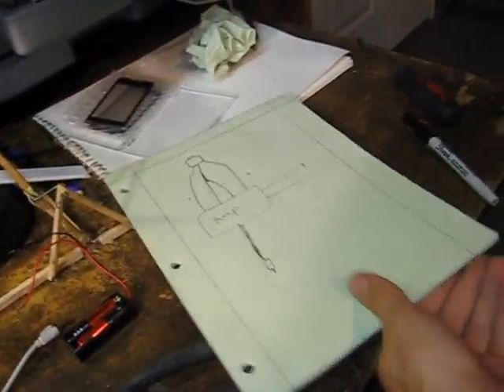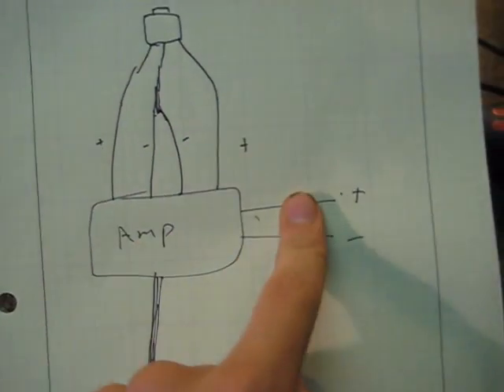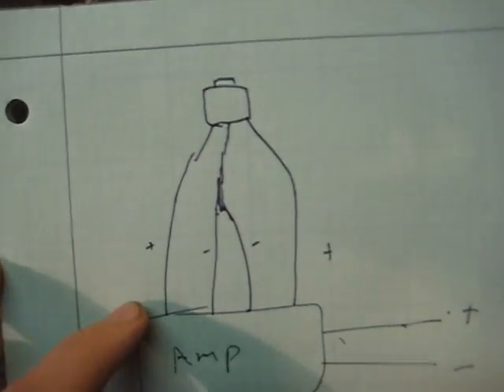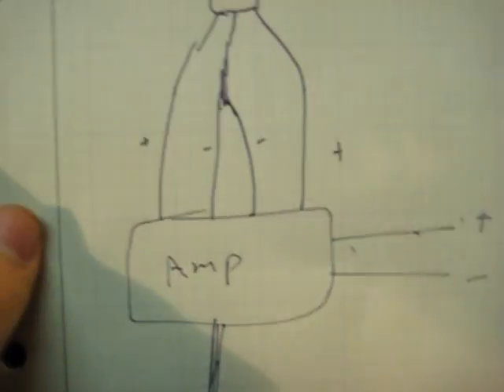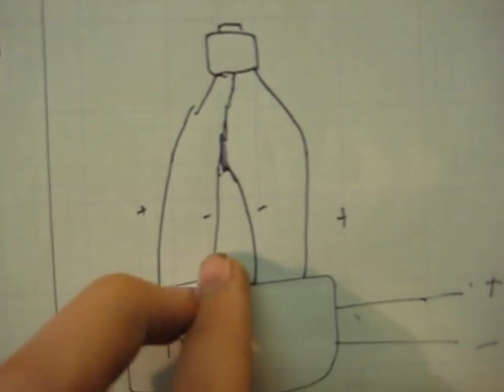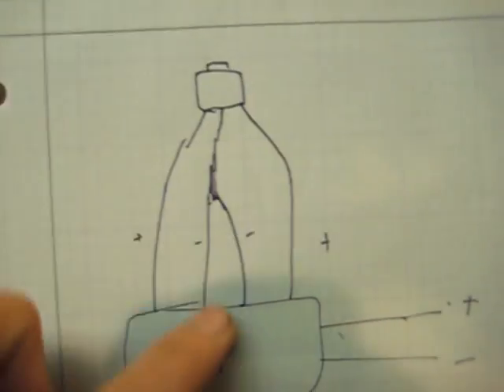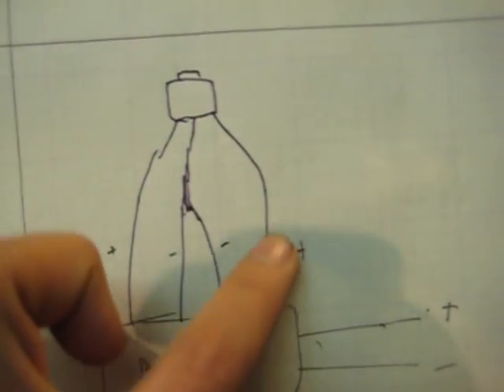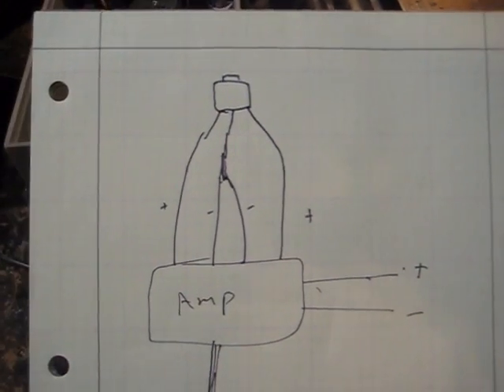Here's a diagram. Here's the amp, here's the battery, here's the original jack, and here's the part I was explaining with the speakers. Here's one speaker and here's one speaker — plus, minus, plus, minus. Grounds are connected. The positive goes to one part of the jack, the grounds go to one part, and the other positive from the other speaker goes to one part. So it's three wires. It's actually really simple.